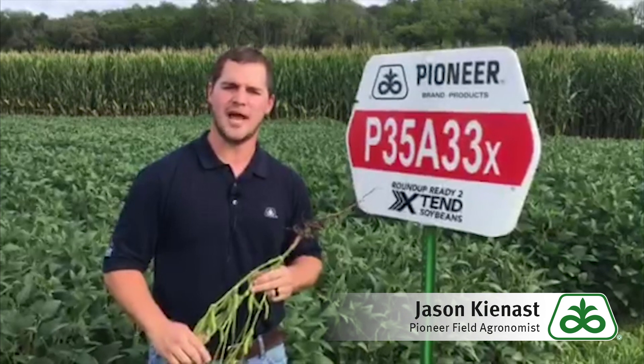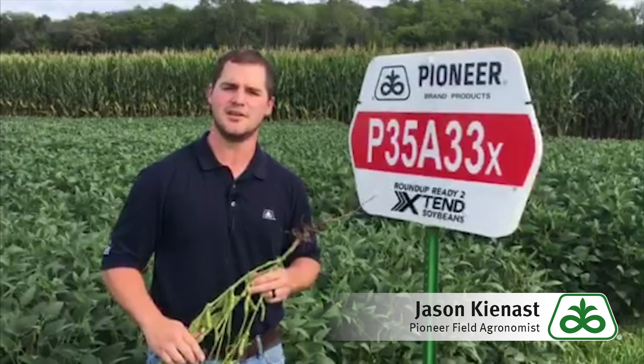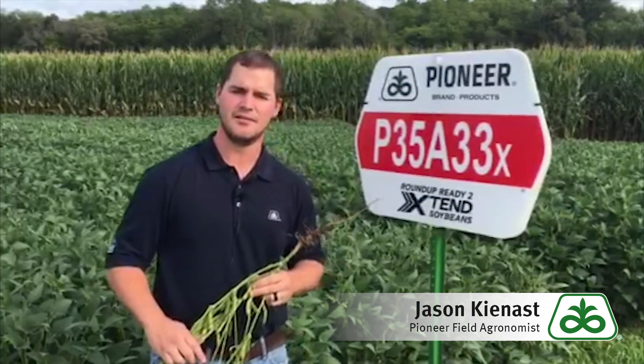With this bean, we get the Roundup Ready 2 Extend herbicide package that allows us flexibility in controlling tough weeds such as waterhemp and marestail, as well as industry-leading yield potential.